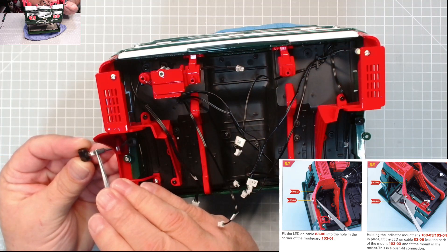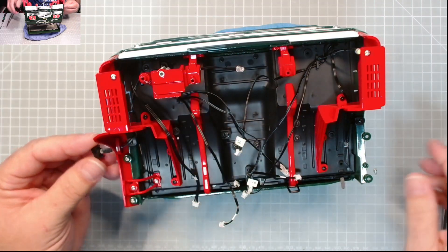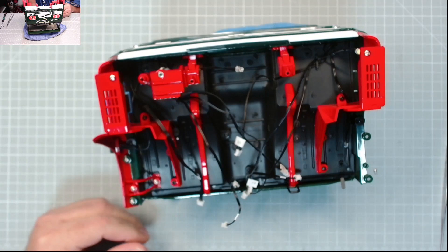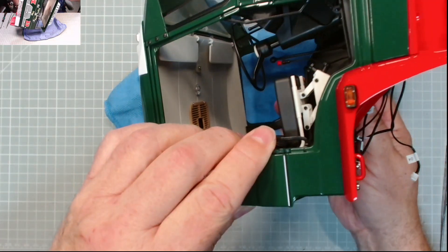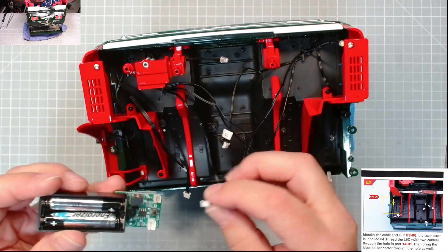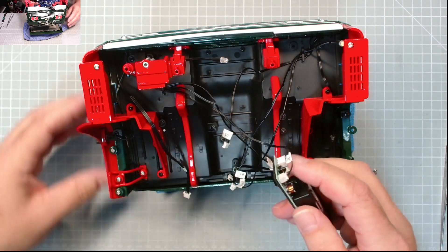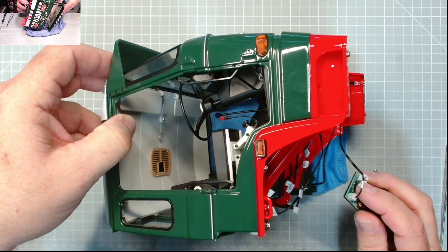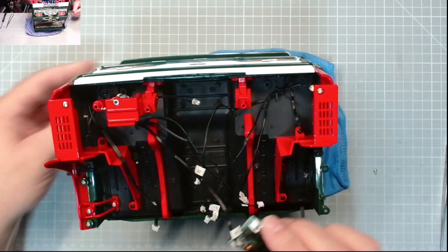Pop this LED into there - excellent - and that should just push into place, just like that. It sits proud. There we go, that's the side indicator done. Now I'll power this up - this is a battery power supply from another build. There we go, that's how I had identified it earlier. Excellent, now we can move on to issue 104.